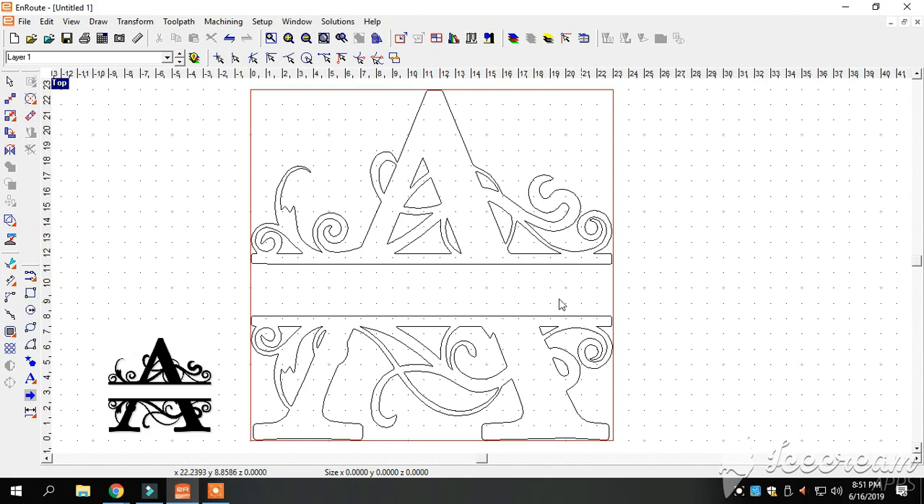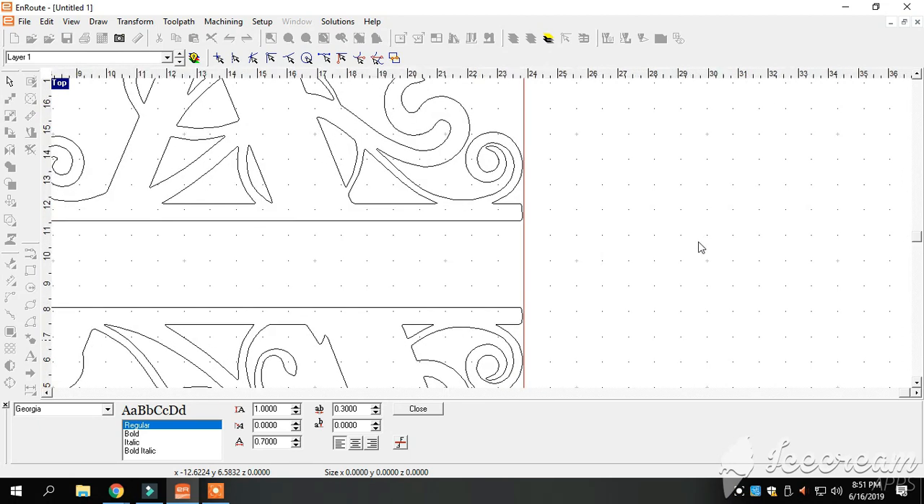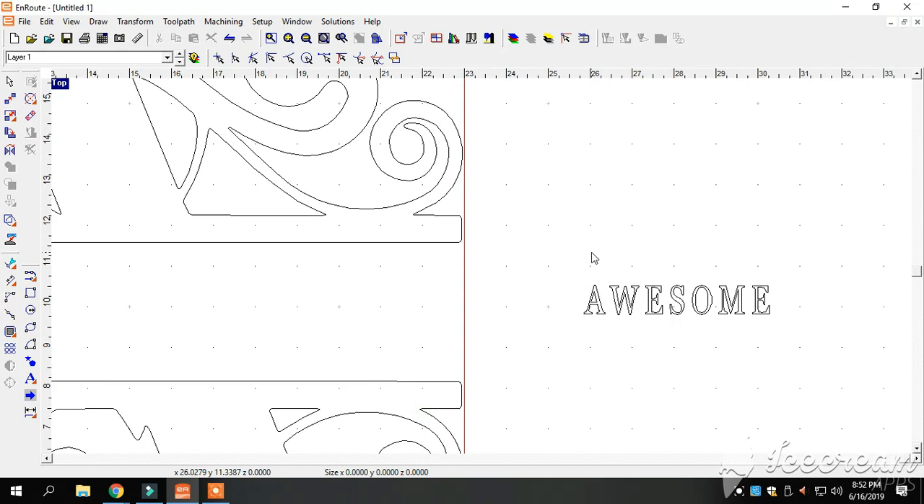We need to put a name in this monogram — this could be somebody's last name, first name, company name, pretty much anything. We're going to go over here to our letters tool, click on it, and pick whatever font we want. There are about 80 fonts on here. We really like the Georgia font — it seems to be a pretty big hit with everybody. We'll click on the side of the page, scroll in, type in what we're going to put in this monogram, and then close that out.